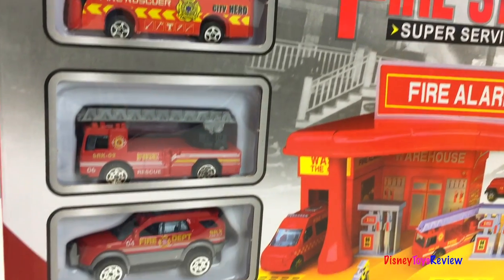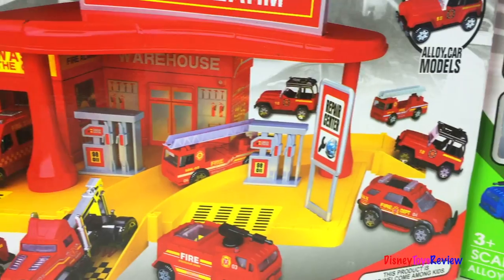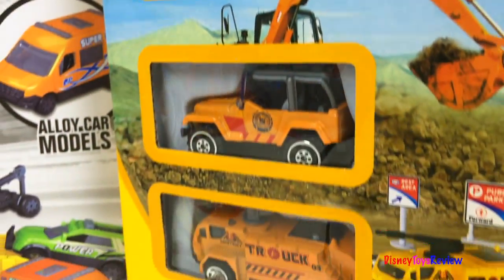Hi guys, Disney Toys Review here. Today we're looking at some Xio Bai Kai sets. We have a fire station, a metropolis, and a construction base.